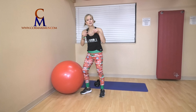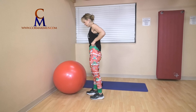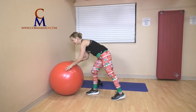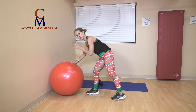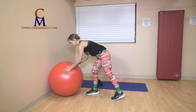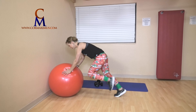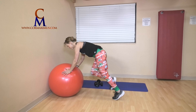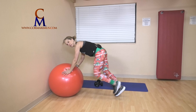We start a little cardio spurt — we have mountain climbers for eight. Each knee in counts as one. Push the ball into the wall — you can hop or step these. One knee in: one, two, three, four, five, six, seven, eight.